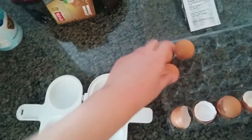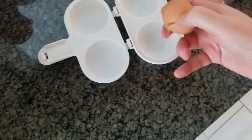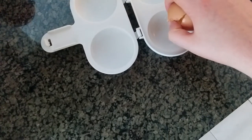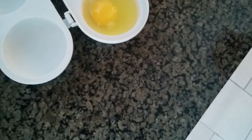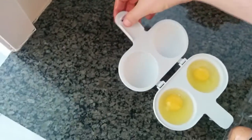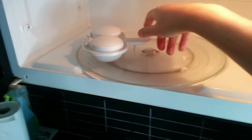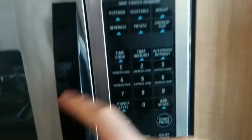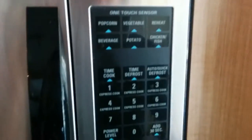So let me go ahead and switch hands here. Crack the egg and put the egg in there, then the second egg, and this just closes up like this. Pop it in the microwave. I like putting it on the outside of the rotating tray so it cooks more evenly, and then I'll set it for 57 seconds and click start.